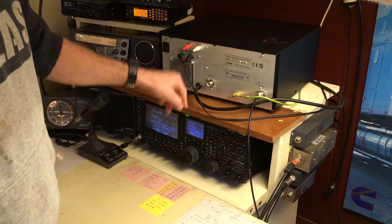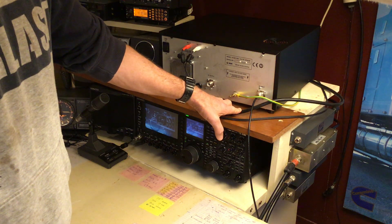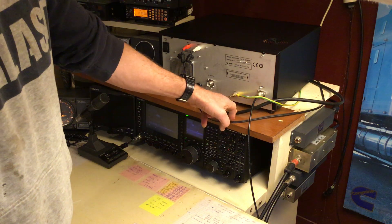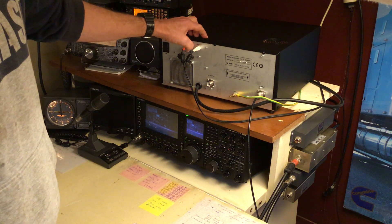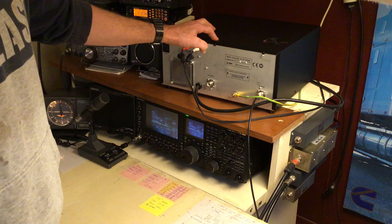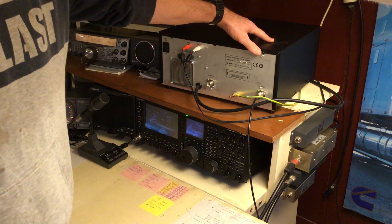The power lead comes without an end on it, so some dealers might put a plug on it before they send it to you, but expect one not to have one. Here in Australia on 240 volts, I think there might be a setting inside for European countries, but they'll set that in the factory.